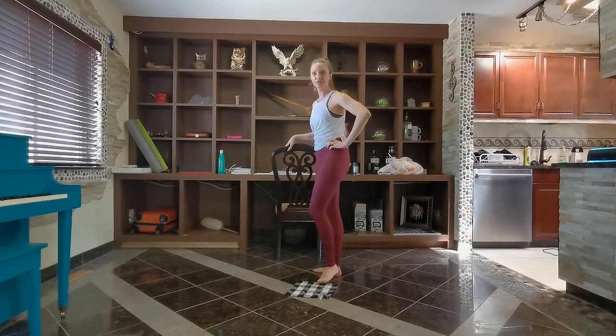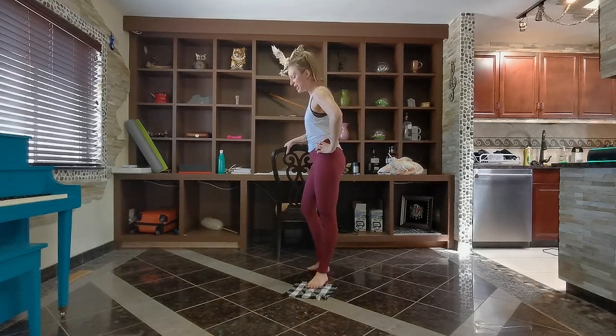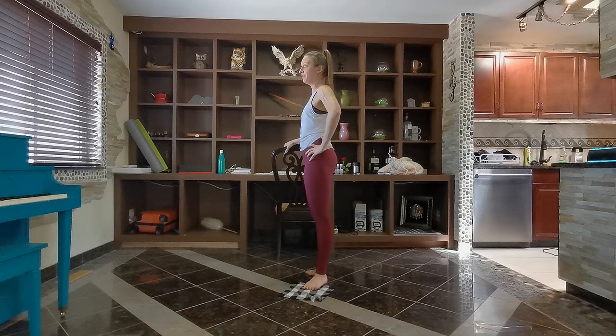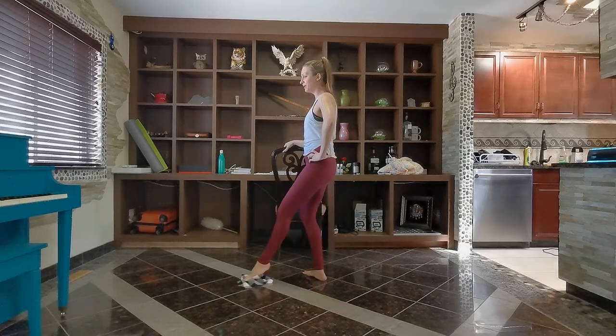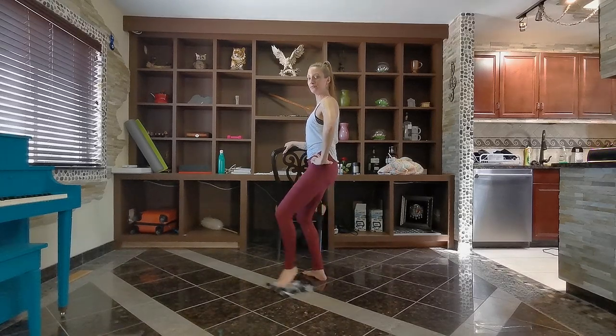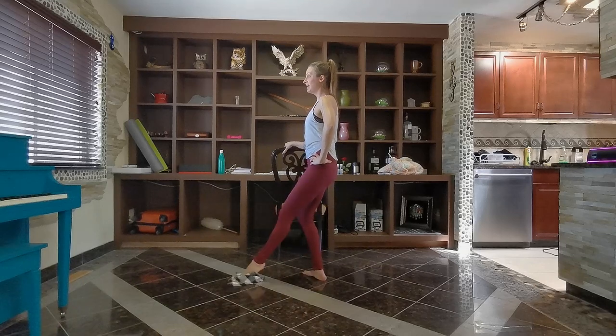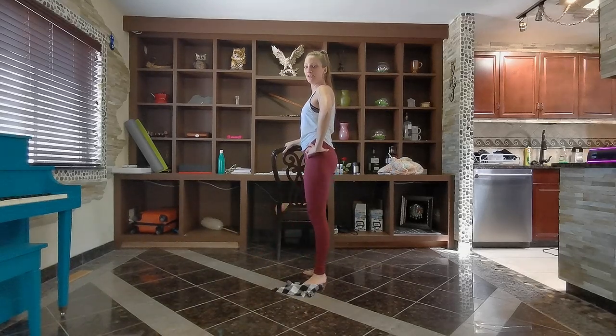We're going to be in first position at the side bar, with your outside foot on your little dish cloth. We'll start with a plie and reach the leg forward. Going plie, reach, in, fully stretch. That's a great way to get the body warmed up and used to the movement.